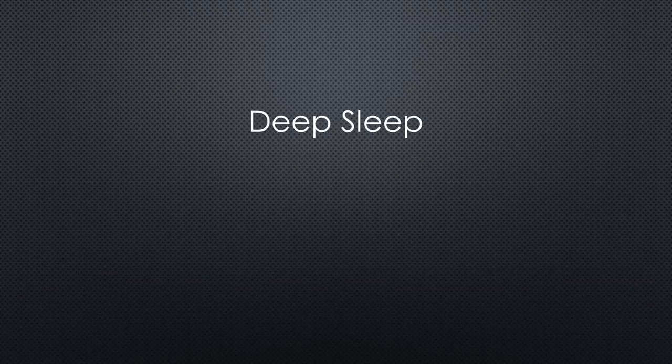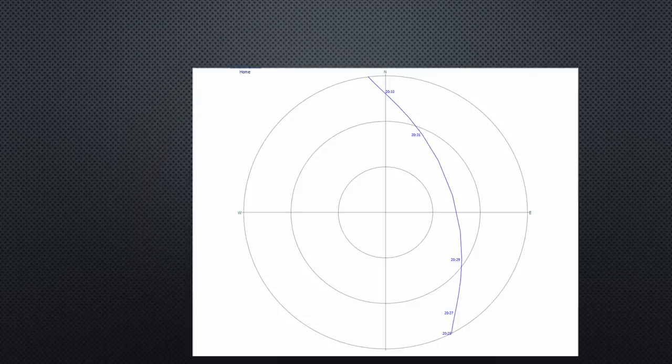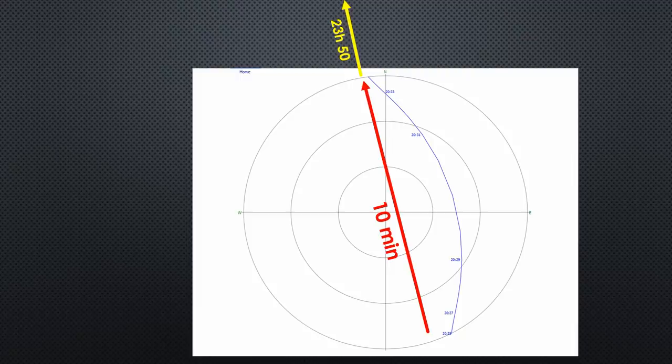As we all know, LoRa nodes have to be very low power and should sleep as long as possible. As we have seen in the video about FossaSat, these small satellites move very fast. The advantage is you can cover nearly the whole world with one satellite which passes at least once each day. But it is only visible for a few minutes. If we want to sleep the node as long as possible, it has to know when the satellite is visible next time, because it only has to wake up for the pass.